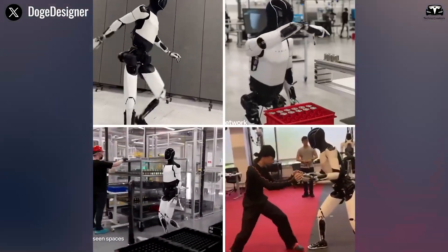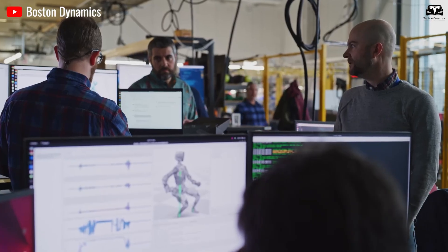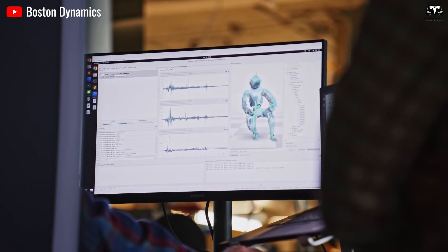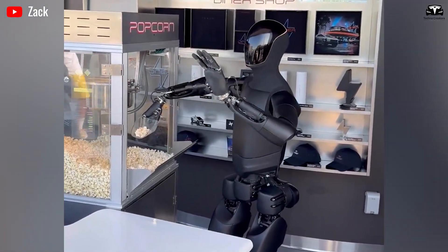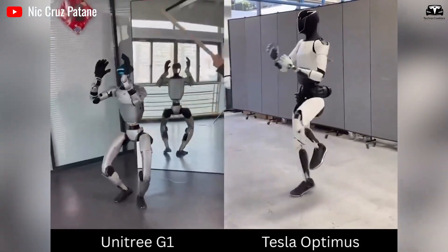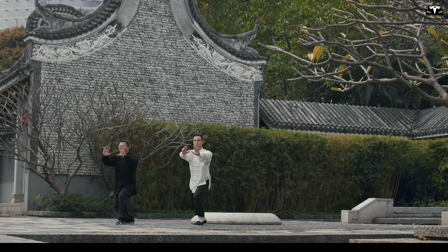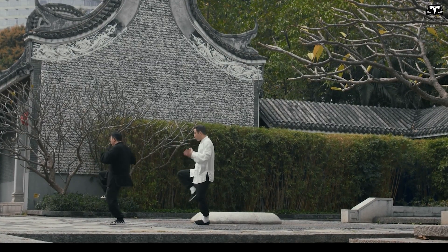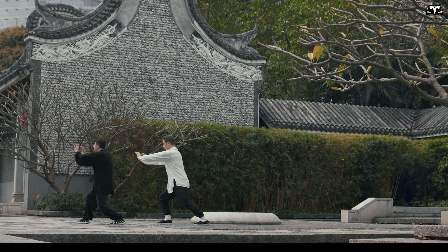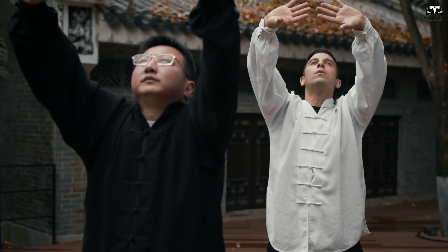Within just 10 milliseconds, the AI control system recalculates its center of gravity and adjusts muscle torque across 22 degrees of freedom. This is where the kung fu analogy becomes more than a gimmick. In traditional martial arts, practitioners spend years mastering the art of balance — learning to absorb force, redirect momentum, and maintain composure no matter how intense the impact.